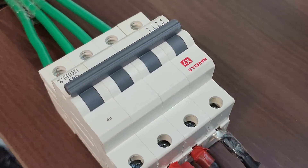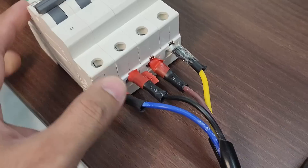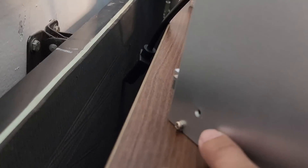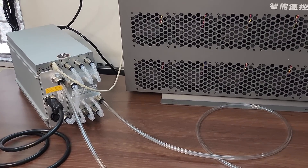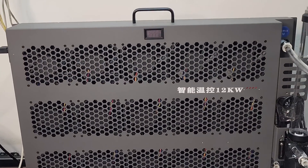The other end of these cables is connected to our three-phase MCB. This is a Havells 63 ampere three-phase MCB. One, two, three — these are the three-phase cables, this is for the neutral, and the earthing of this machine will be connected here via a screw. The cable setup on this machine is now complete.